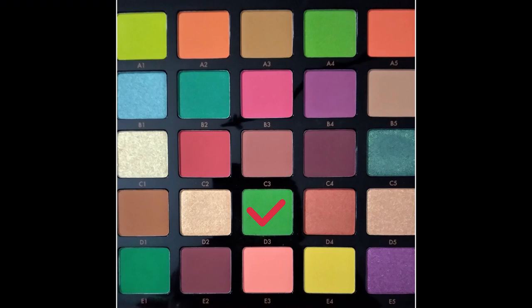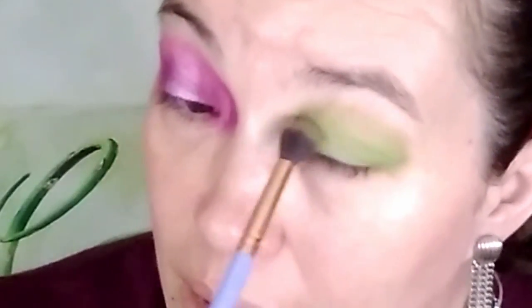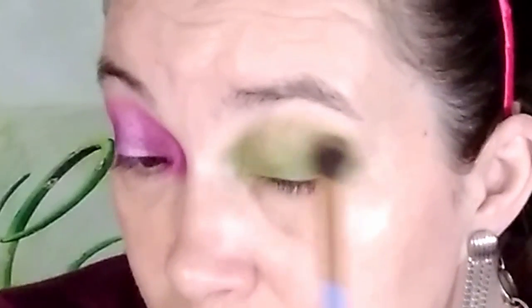With the orange palette I'm not going to do an orange look — I'm going to use greens. Starting off with D3, using the exact same brush, my Luxi 205 tapered blending brush, going in like I did the last time. This is my base color, definitely not as pigmented as the purple. Back into D3 to give it a little more pop. The green is definitely not as pigmented at all, which is surprising because I thought purple was harder to make than green, but it is building up very nicely and blends extremely well.